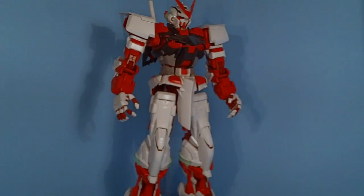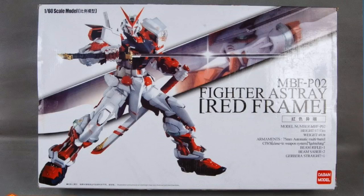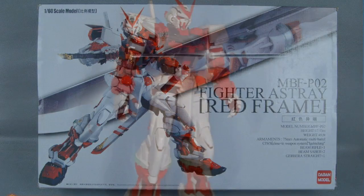Hello fighter fans, this is Prime92 and today I'll be looking at the 1/60 scale Astray Red Frame Fighter.